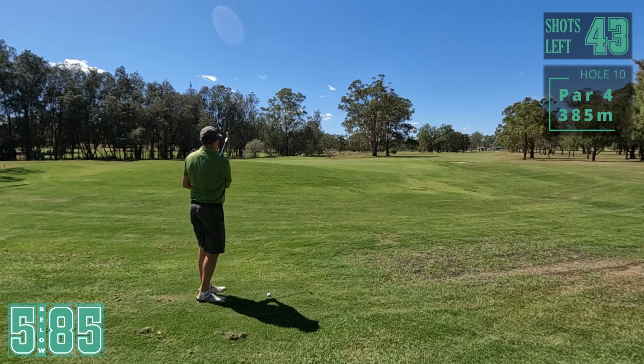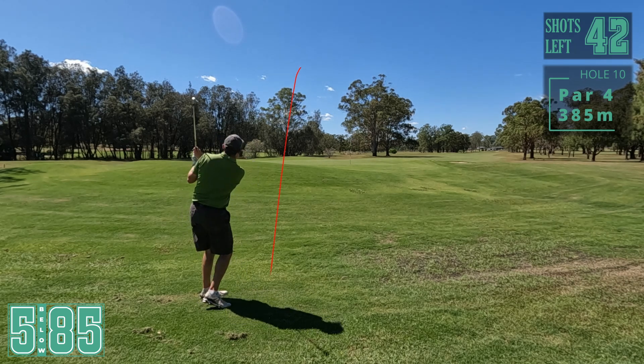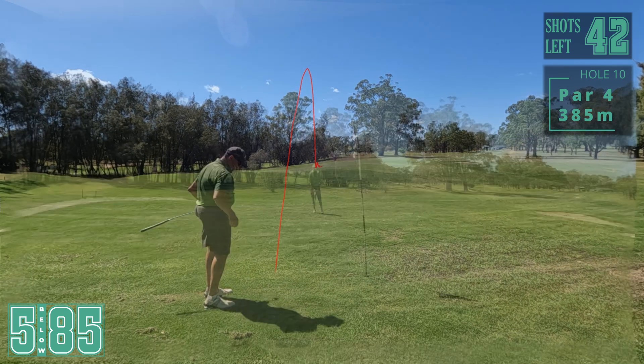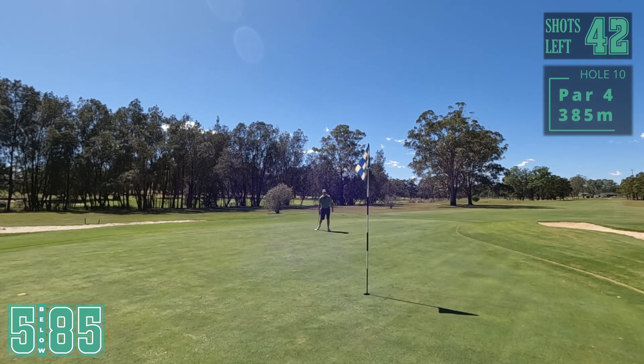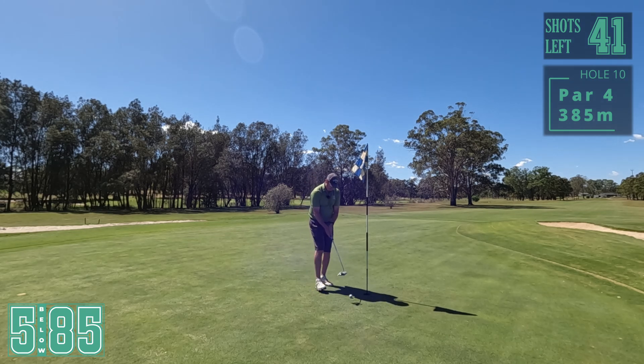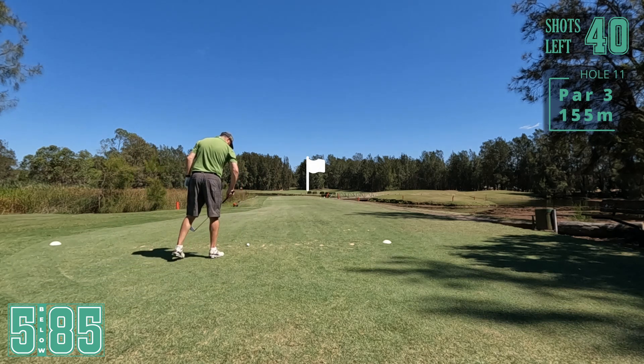No green to work with, just going to try and pop it up there. That's it. We've left ourselves with a long one here. A little bit left to right, going to try and get up there. Pretty happy with that. Once again couldn't capitalise on a good tee shot on that last hole.